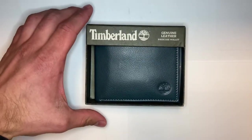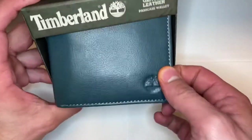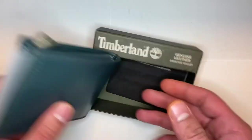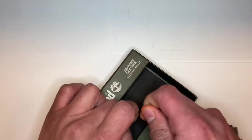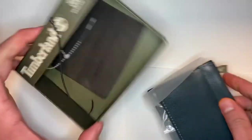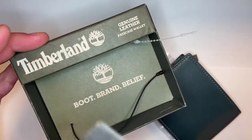This new one that we were gifted is just a blue Timberland wallet. I think you can find these for like 10 or 15 dollars on sale at your local Marshall's or Ross, or one of those stores. I'm sure they have the equivalent in your area. In the box it looks like all we got is just the box.